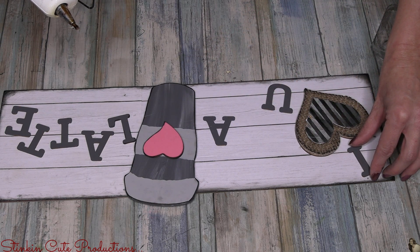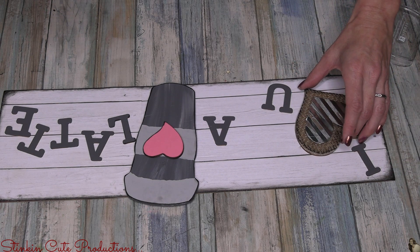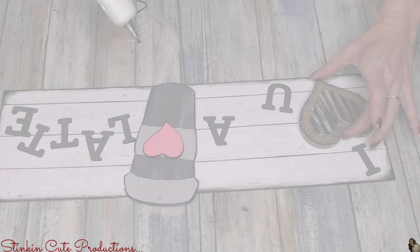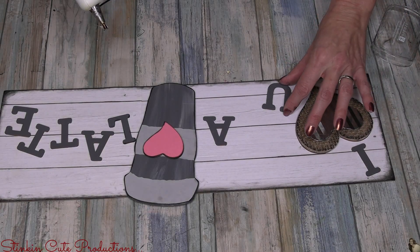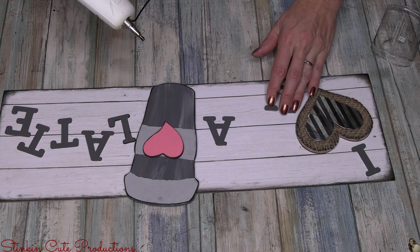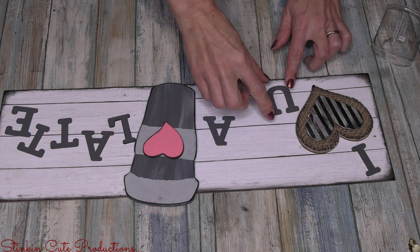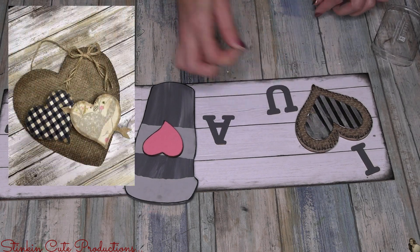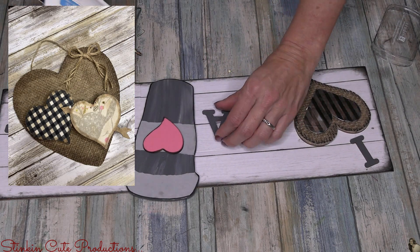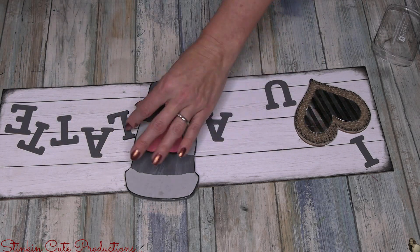I ran the ink pad along the outside edges of the pink heart and placed it right in the center of the coffee cup where the cardboard band would be. Once happy with the placement, I used hot glue to glue everything down. Seeing Ally's name on the back of the burlap heart made me a little sad that it won't show, but I love that I incorporated a craft she made herself. She was sitting right next to me when I was doing the big wood heart DIY.